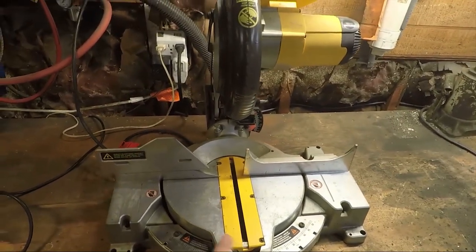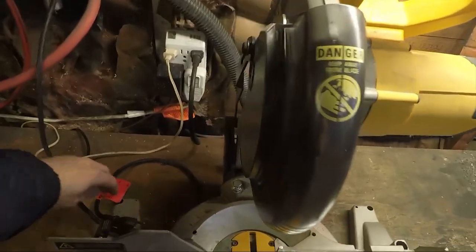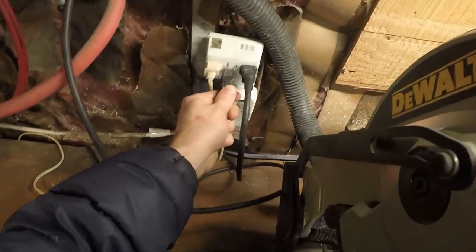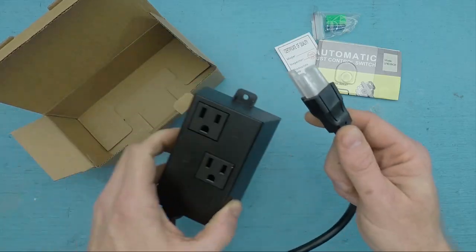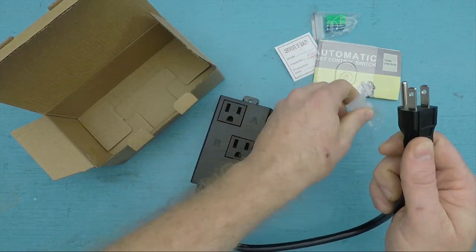But it's obviously not ideal — A, because it slows you down, and B, because it doubles the number of power outlets you need to run the tool. This little extension box, however, solves both those problems.